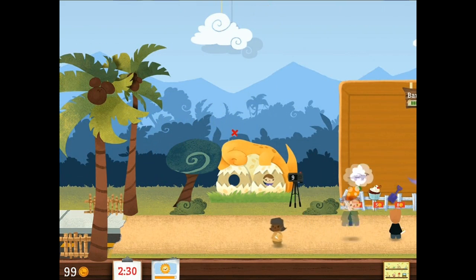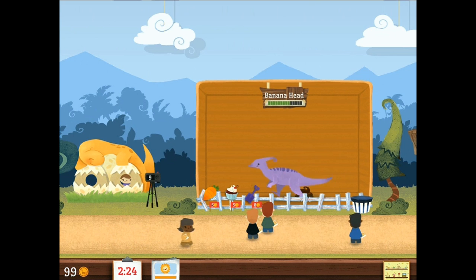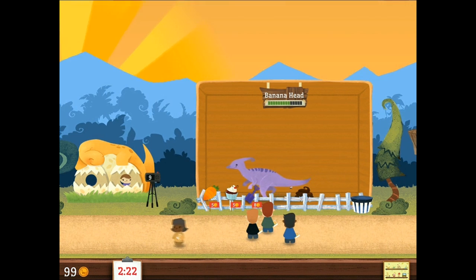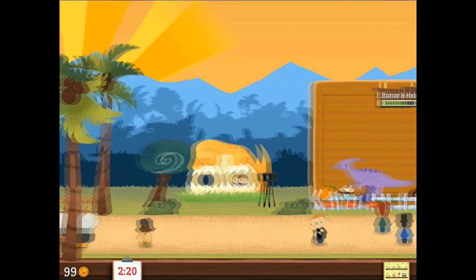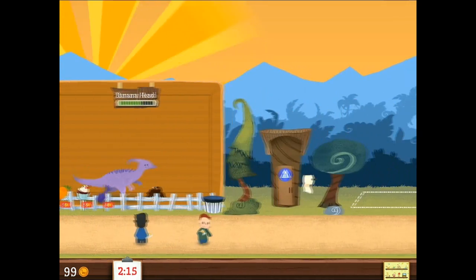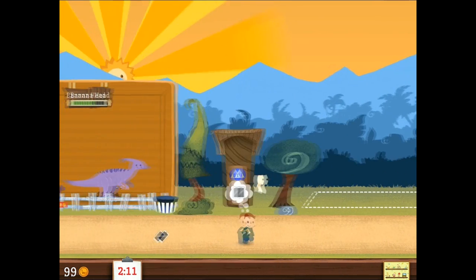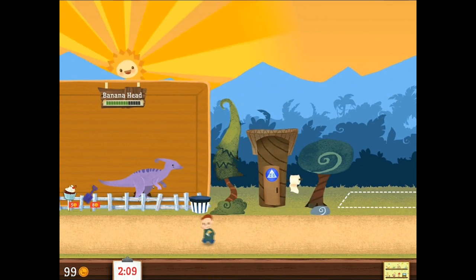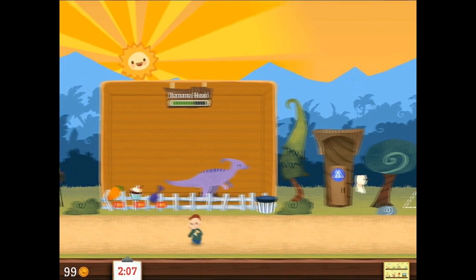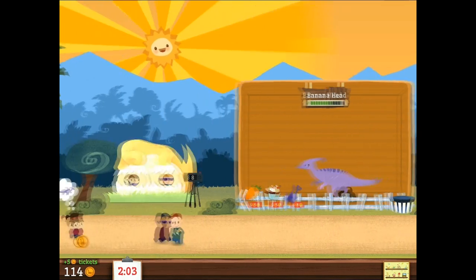Alright, we're one coin away. Come on, Banana Head, give us a coin. Is this some kind of new dinosaur celebration ceremony that we're about to witness? Don't ever say un-witness — ever. Unless of course you witness something so disturbing that you have to un-witness it.